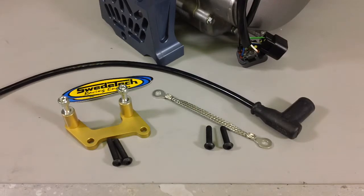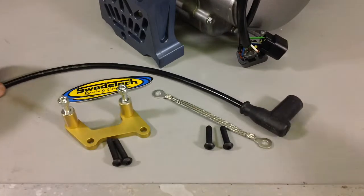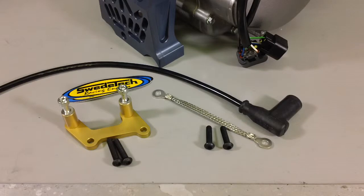So instead of having some of the bolts that are 4mm allens and others that are 5mm or 8mm or whatever hardware you're using, all 4 bolts will be the same tool. And you will see we have the ground strap, the plug wire, and the plug cap that are included with our kit.